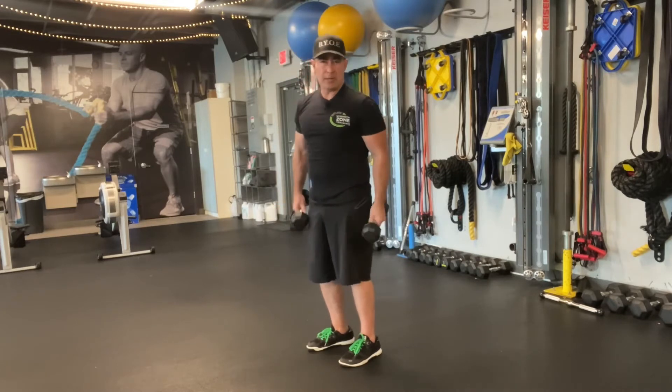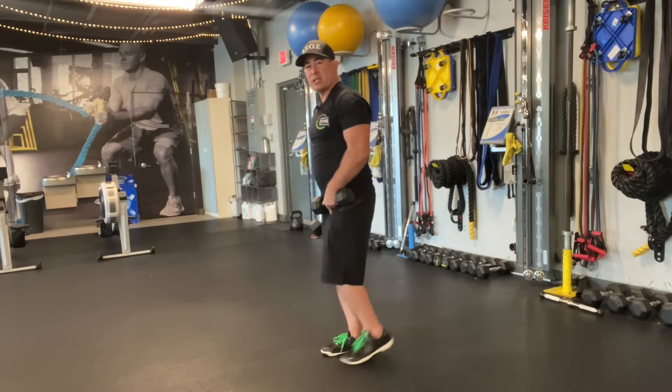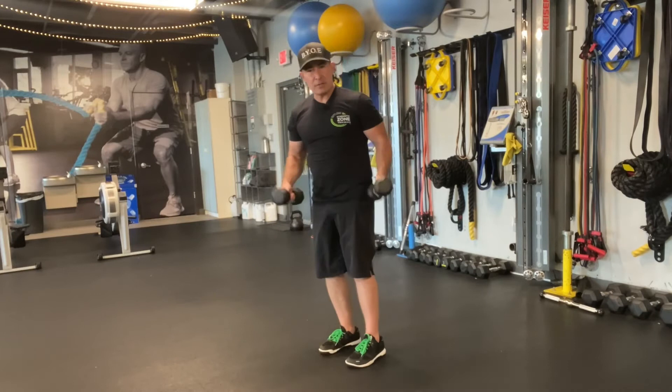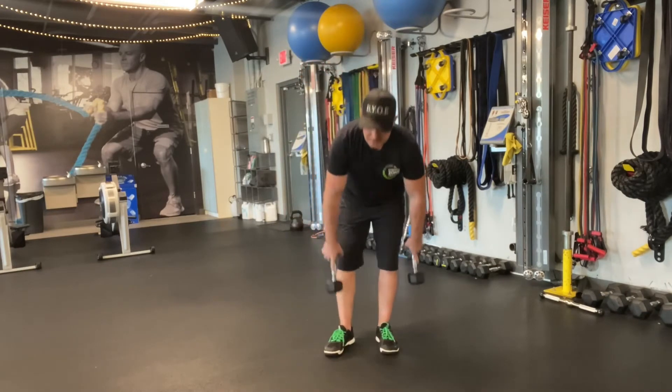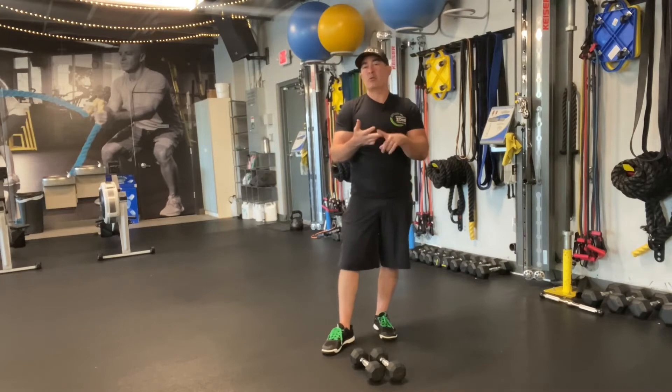Next, to complement those two — and again, these are in no particular order — you want to do something for knee flexion, which is bending your knee, and something for knee extension. The obvious versions of those would be the machines: leg extension, seated leg extension, or leg curl machine.